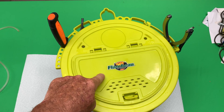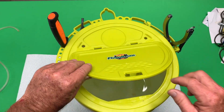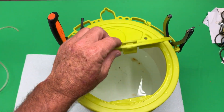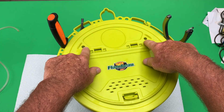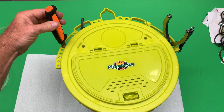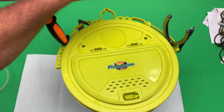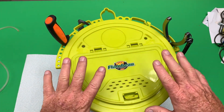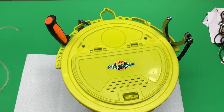I like to use this Flambeau bucket lid — it's multifunctional and has different uses. It's got a convenient lift-up where you can get quick access to your bait. It's got holes already made for your aerator, and of course it's got places around the bucket where you can hang tools, knives, pliers, etc. So this is a good complement to your bait bucket.